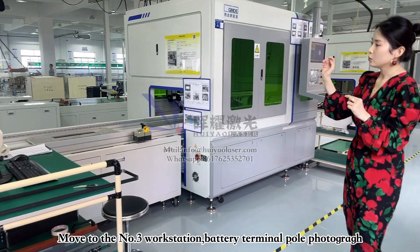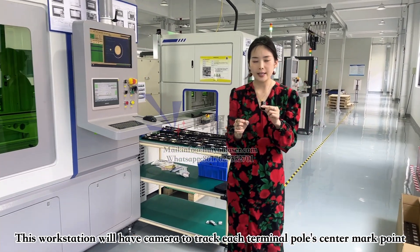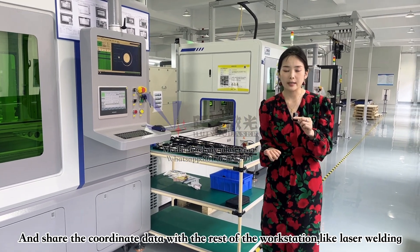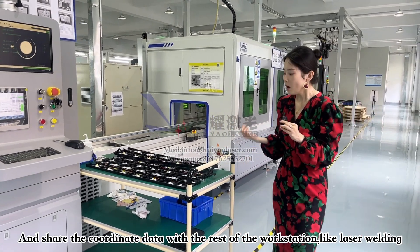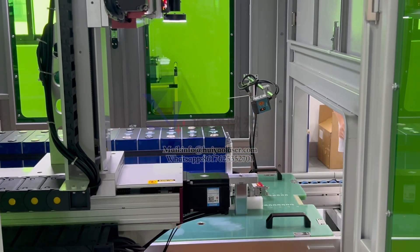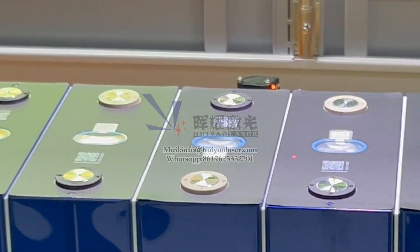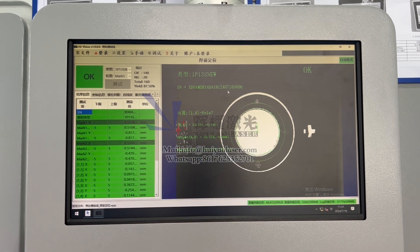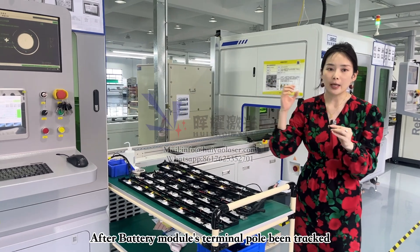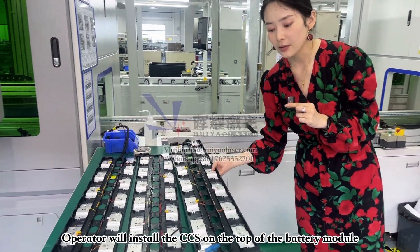Moving to workstation number three — that's the battery terminal pole photography station. We have a camera to track each terminal pole's center mark and generate coordinates to share with the rest of the workstations, such as laser welding. The battery module is tracked on the position of the terminal pole, and the operator will install a CCS on the top of the battery module.